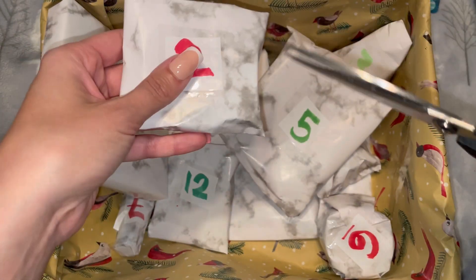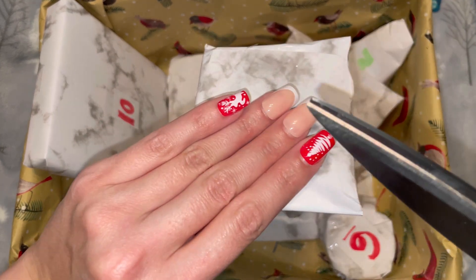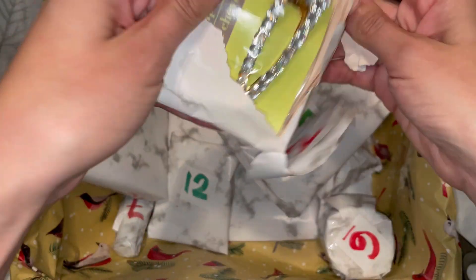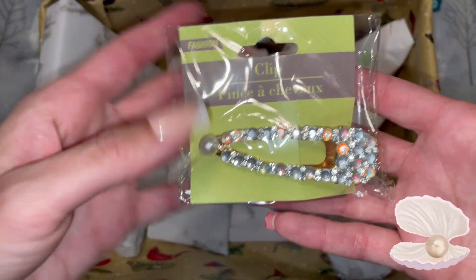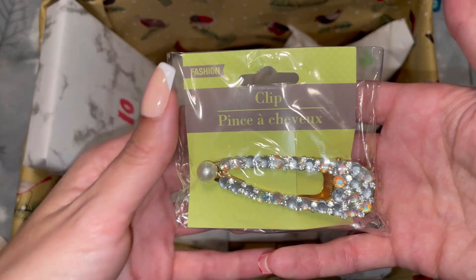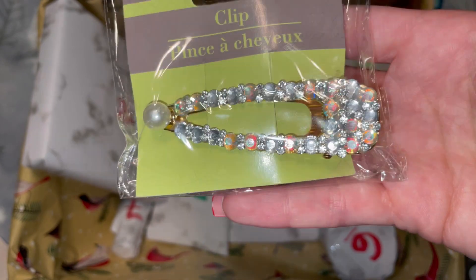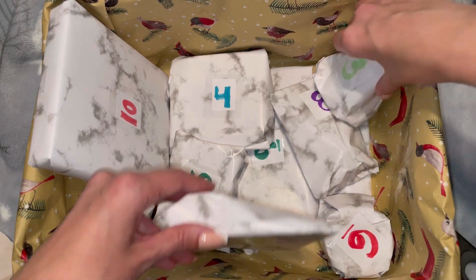Moving on to number two — I'm afraid I'm gonna cut something, but I just put these nails on for this video. They have those little stickers instead of nail glue, so if a nail pops out I apologize ahead of time. We got a hair clip and it's very sparkly, has a random pearl at the end of it. The good thing is if any of these aren't my style I can just put them toward giveaways. It looks like it has two different style gems — some that are kind of rainbowy and others that are a clear crystal.